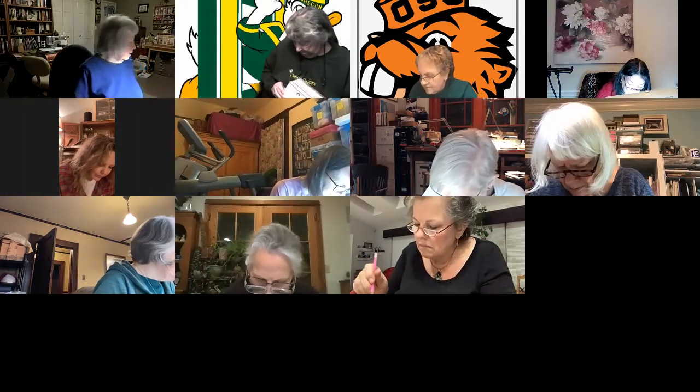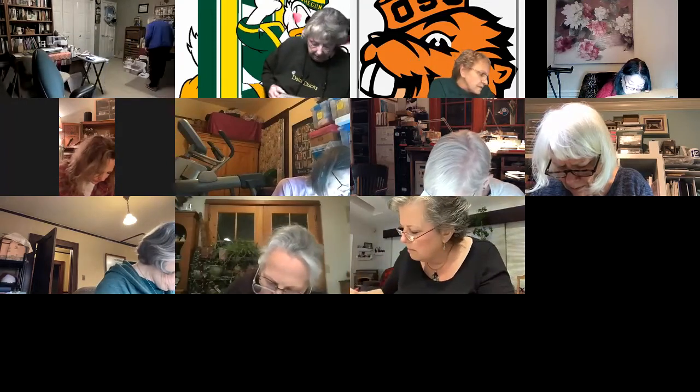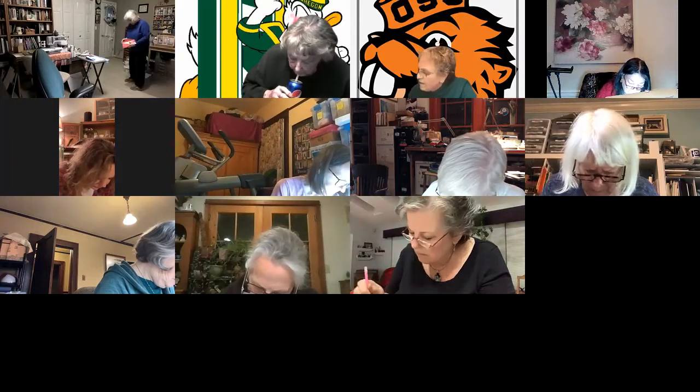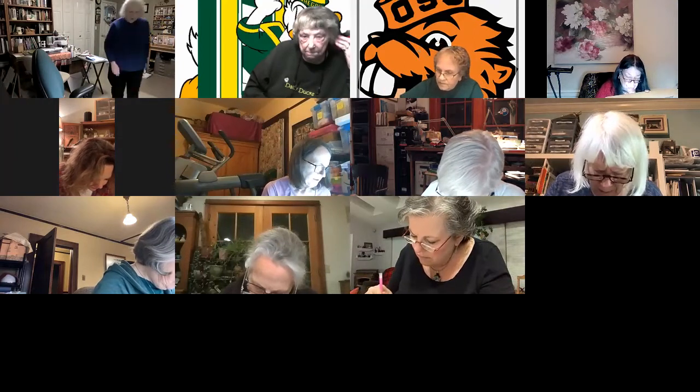The only thing I signed up for was Shannon's class — the silver cabinet one. Evelyn and I are taking that too. I opened the box today — she included sandpaper, which was really great. She always does that. Shannon's an awfully good teacher. She's also very good with wood. I had an idea: I took a round circle tabletop and found a bottle cap just the right size, painted the edges and used it. Turned out quite well.